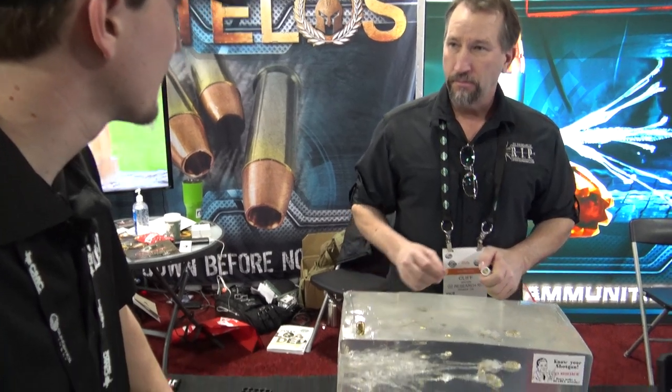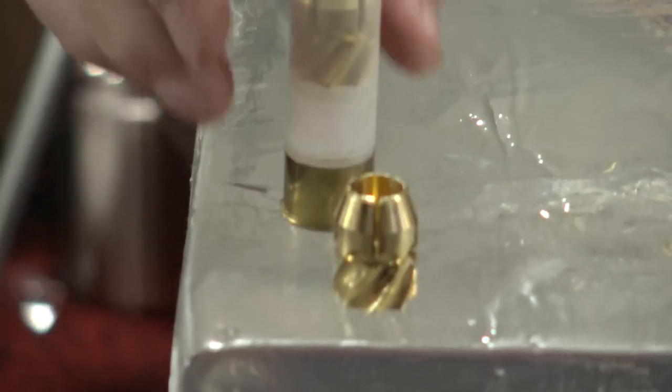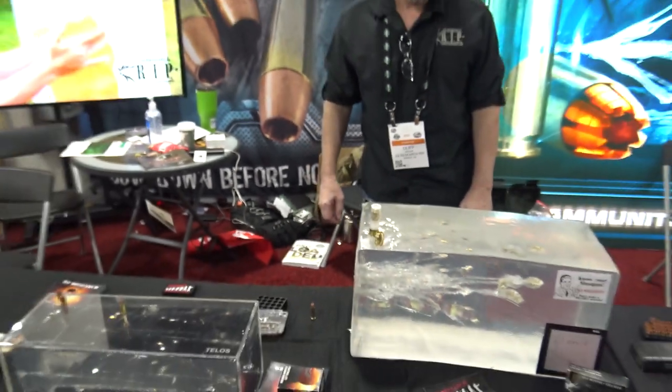Is that a one-ounce slug then, or thereabouts? 130 grain. We'll take a look at the entrance round in there.